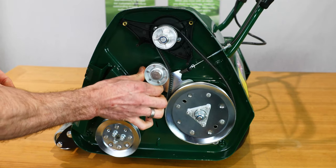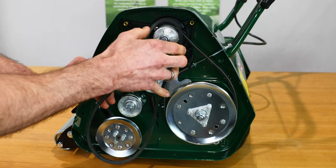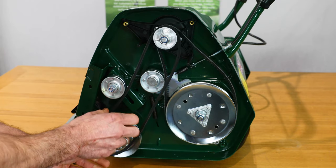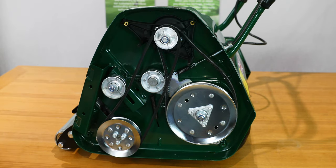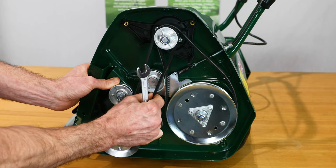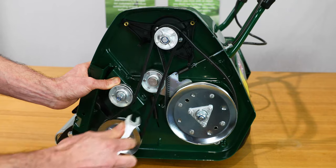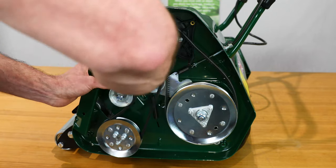Make sure the tensioner is nice and free to move. With the cylinder belt, locate it over the top pulley, under the tensioner, and then apply retention. You want about 10mm of deflection in the centre of the belt, so adjust the pulley within the slot until you get the right tension, then lock the nylock back up.